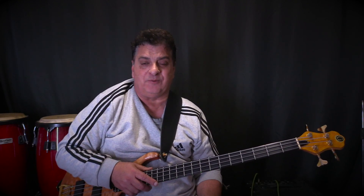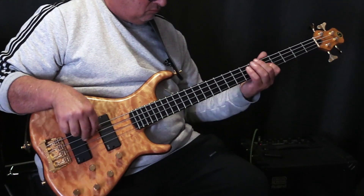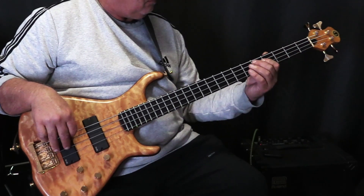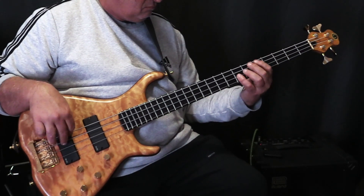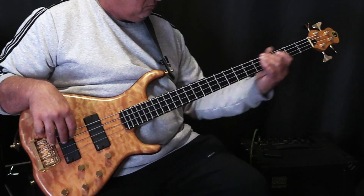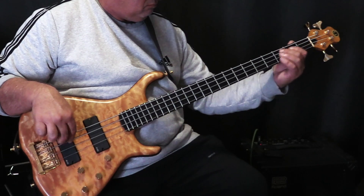These strings are very flexible, so they're really easy to do big bends on if that's your thing — flexibility supreme. Rolling over to the bridge pickup, you get those nice bridge pickup finger style tones. The tone is not too harsh; it's got a nice sweet treble.